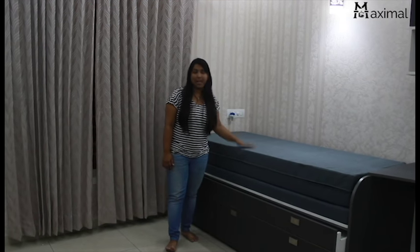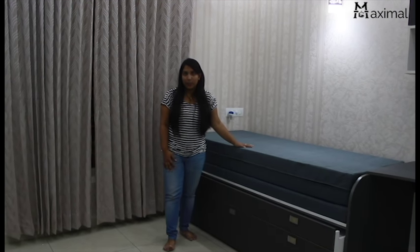Hello guys, it's Vyashnavi from Maximum Interiors. We are here to showcase our new product, which has been executed in a very nice way.